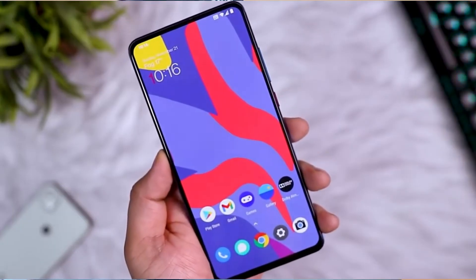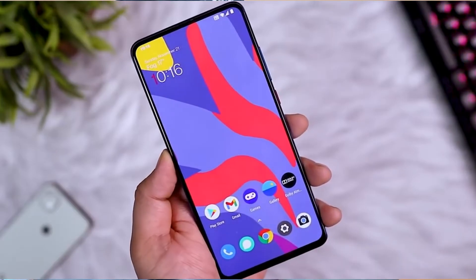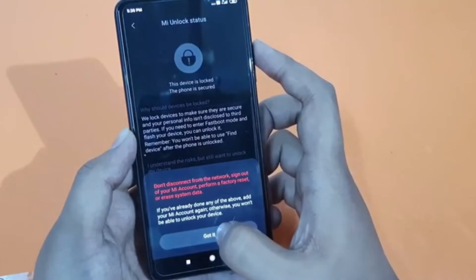Hi friends, my name is Shyam and you are watching Sreya Computer Tech Channel. Today is good news for Mi 9 and Mi 9 Pro users. Android 11 Easter Egg is released for these users.